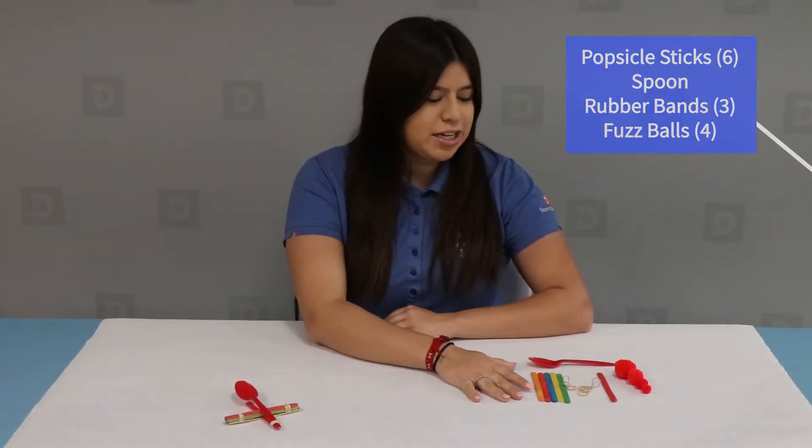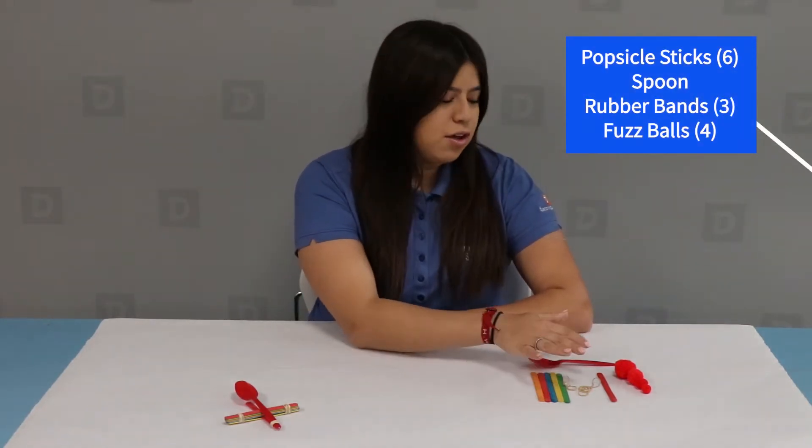For today's activity, what you'll need is six popsicle sticks, three rubber bands, four different sized foam balls, and a plastic spoon.